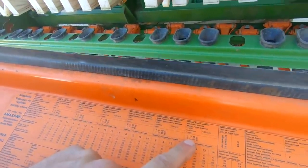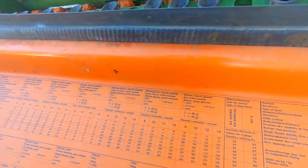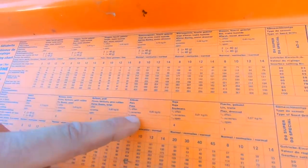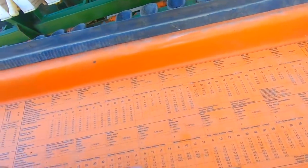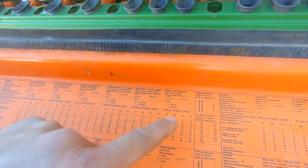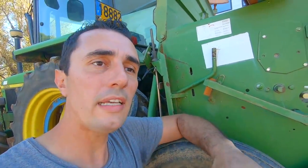Pour la position du clapet de fond, il y a deux réglages pour le blé : réglage 1 ou 2 selon que le PMG est supérieur ou inférieur à 40 grammes. Pour d'autres cultures il peut y avoir d'autres positions : haricots et fèves à 6-8, soja à 4, et même 1 pour les toutes petites graines comme le trèfle et la luzerne. On va commencer avec le réglage 1 et voir ce que ça donne.